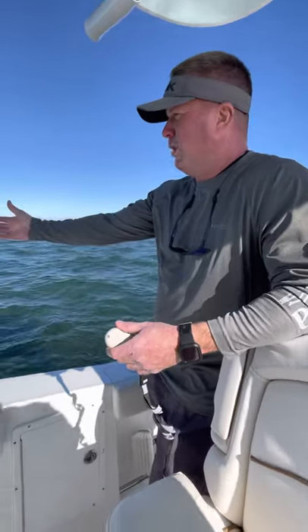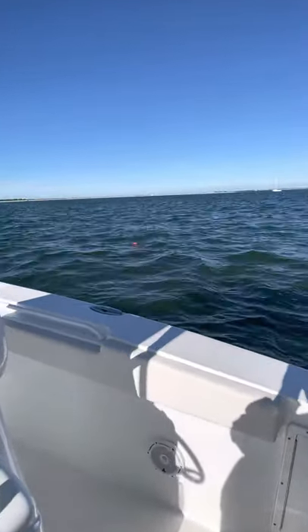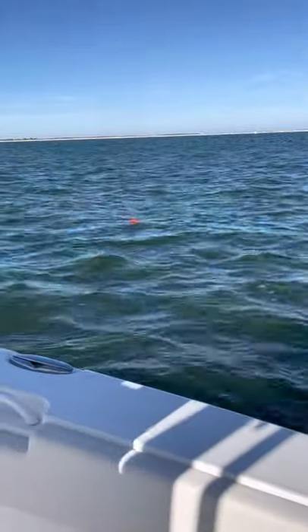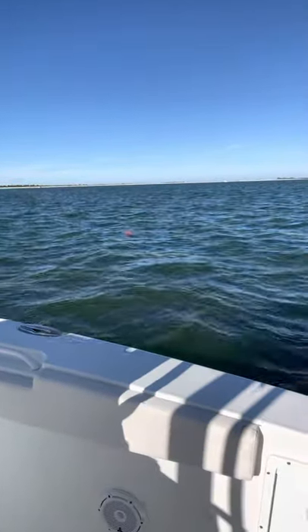So right now we're drifting away pretty fast. I know it's probably hard to tell on the camera, but within a few minutes we're going to be 100 feet or more away from your spot. And sometimes when you're group fishing, it's very important to stay on your spot.